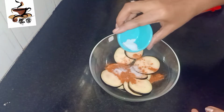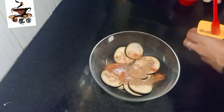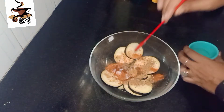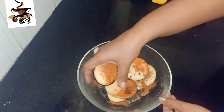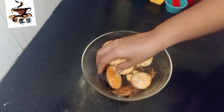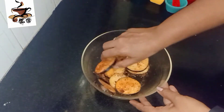Put the pepper powder into the salt. Put the pepper powder into the cheese, the oil, and the butter. Put the pepper powder into the pepper and put it up on a full plate.